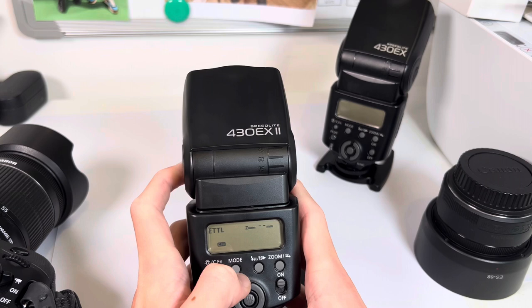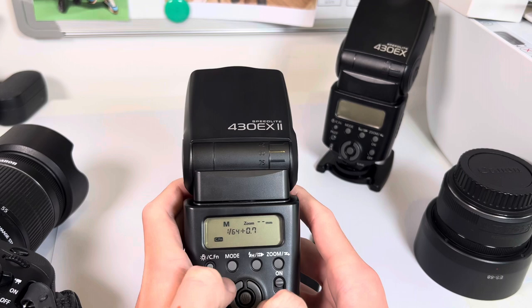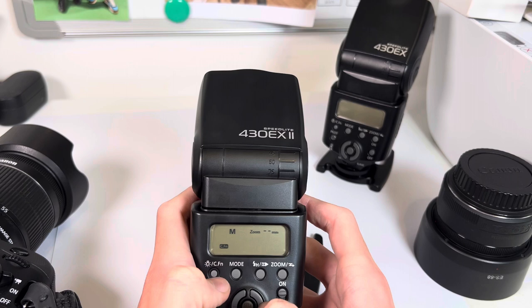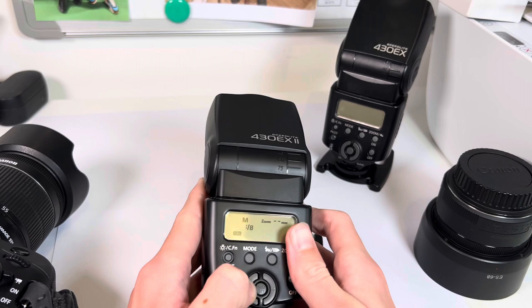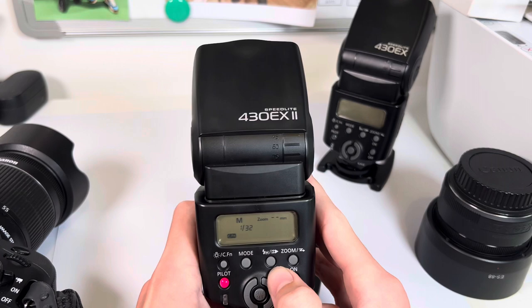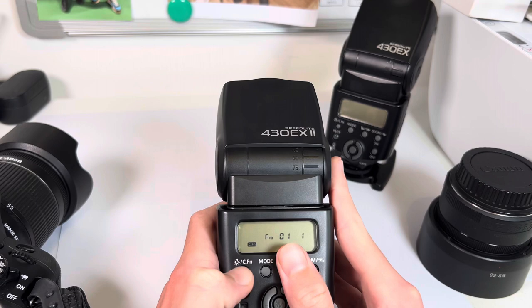So when you turn it on you get TTL or whatever mode you put it on last. You've got 1/64 and then you can go all the way — little stops in between: 1/32, 1/16, 1/8, 1/4, 1/2, and then 1/1 which is the most powerful. I'll normally keep it on about 1/32. On the front you've got a button — if you press it, it goes green so you can see in the dark — and it has a custom function if you hold it down.